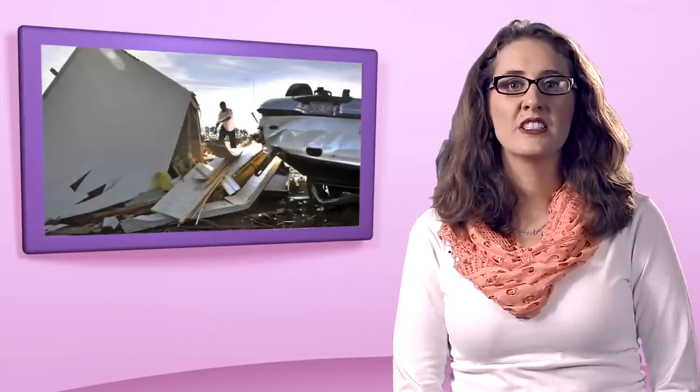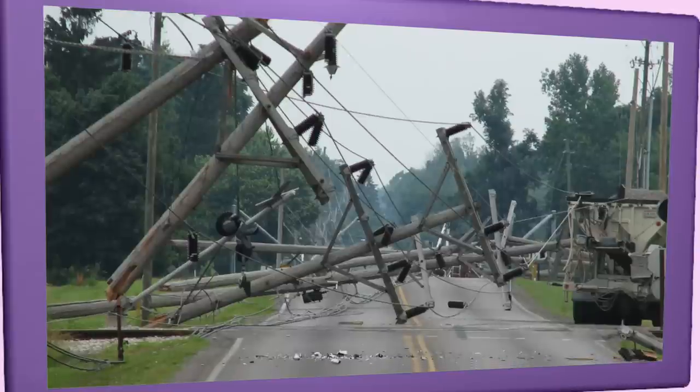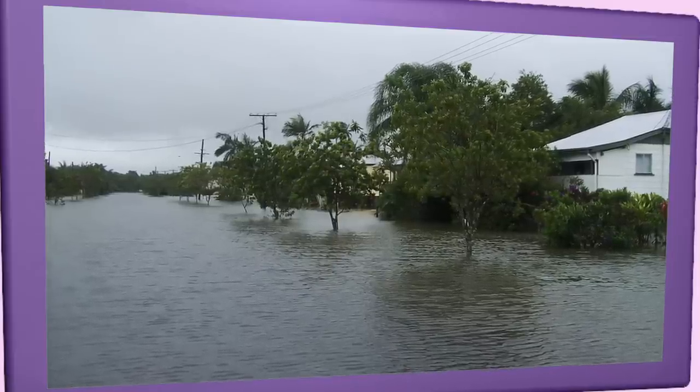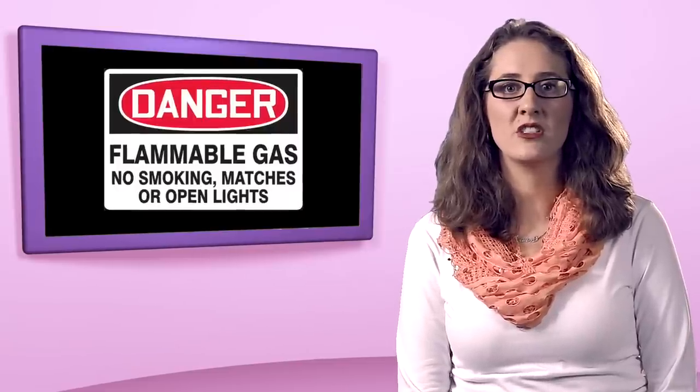After the storm, stay away from downed power lines and avoid flooded areas. Power lines could be submerged and still alive with electricity. Don't enter seriously damaged buildings, and avoid using matches and lighters in case of gas leaks. Know the signs: look for swirling clouds, watch for quick wind shifts or sudden calm after heavy rain, and listen for a loud roar and rumble that doesn't fade.